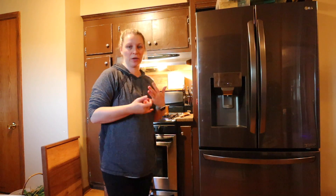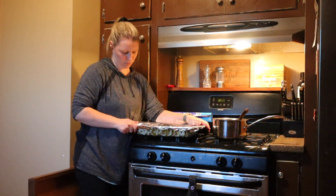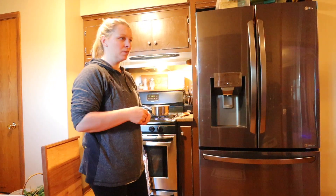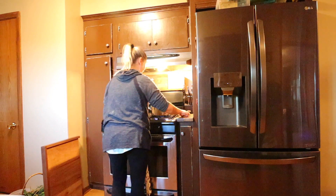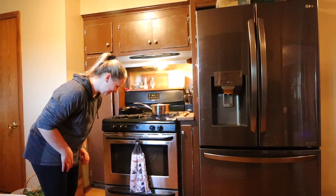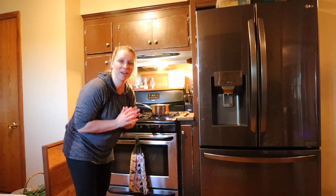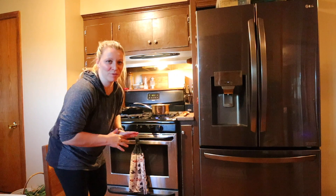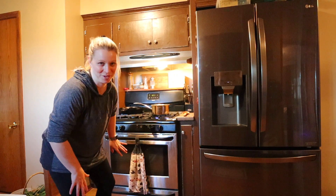I typically cook these at 350 and I cover them, then uncover them towards the end, but I turned it up to 400 because it's getting a little later in the evening and everybody's at that hangry stage. I have to show you all — Matt fixed my oven door. It has been giving us trouble for so long; you usually have to prop it shut. A new stove and oven will be in my future probably in the next year or so, but it's working so I'm thrilled.